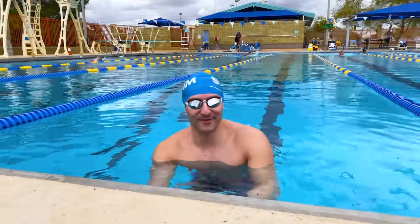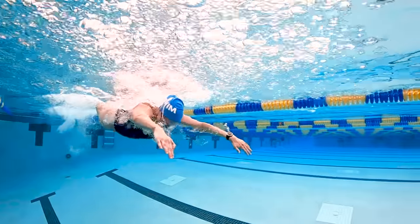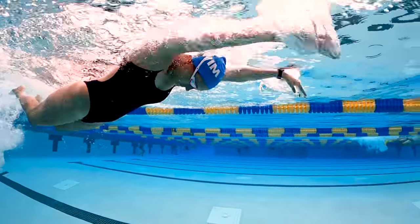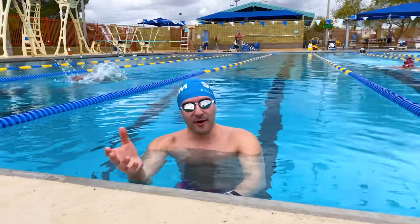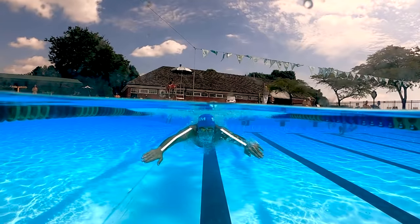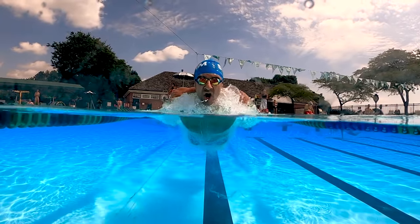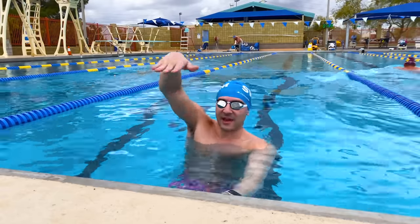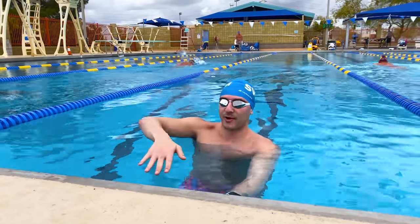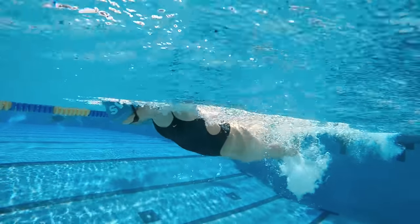Let's start with the butterfly arms. Unlike freestyle, your arms are going to be symmetrical — meaning they're both doing the same thing at the same time. Underneath the water you're actually going to do two freestyle strokes at the same time. Your fingers are going to be closed and your hand is going to be pulling the water just like you would in freestyle or front crawl, but you're doing both arms at the same time.